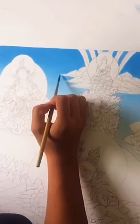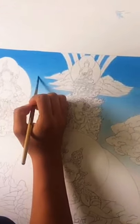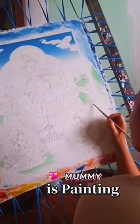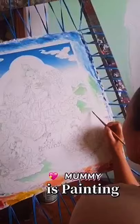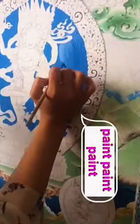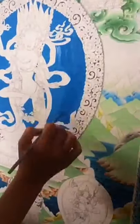Then it's turned for coloring. The sky is colored first. Then the land's coloring will come. Then paste paint is applied. When painting is complete, it will look like this.